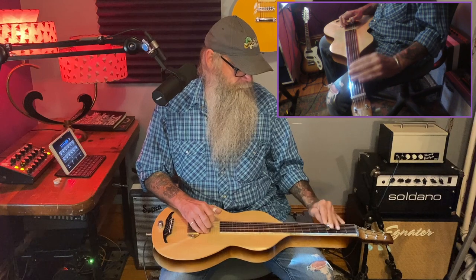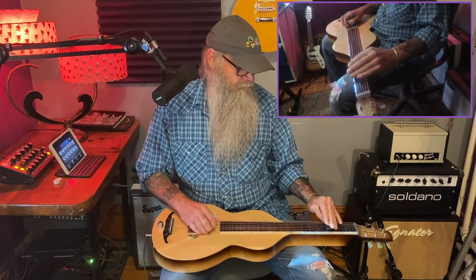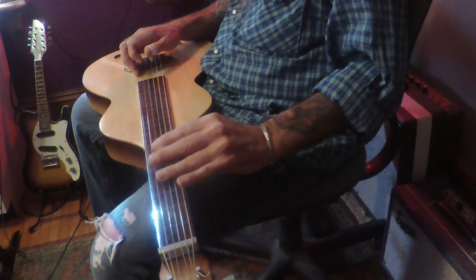The hammer-on is going to cover the bottom four strings. It will begin at the third fret — basically just hammering on from the third fret to the fifth fret on the low four strings. Now let's play the whole thing so far up to this point — a little bit of vibrato there.